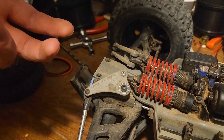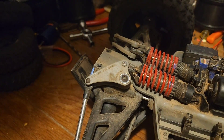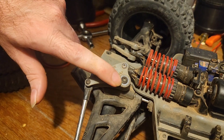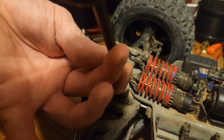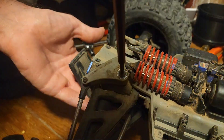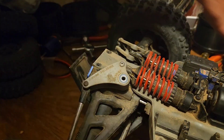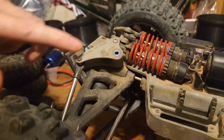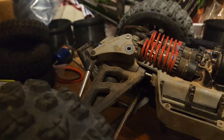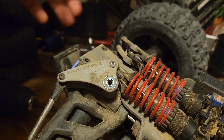Next thing we're gonna do, since we're taking them off anyway for those Progressive 3s, is take off these rockers. Got two in front and two in back — it's just this one screw here. After we do that we'll take these out. Now we're gonna take off these two screws here; there's two on each rocker and the rockers will come off in kind of a clamshell half fashion.